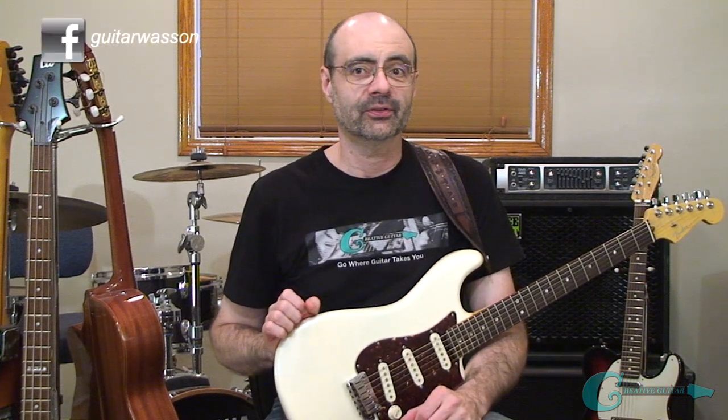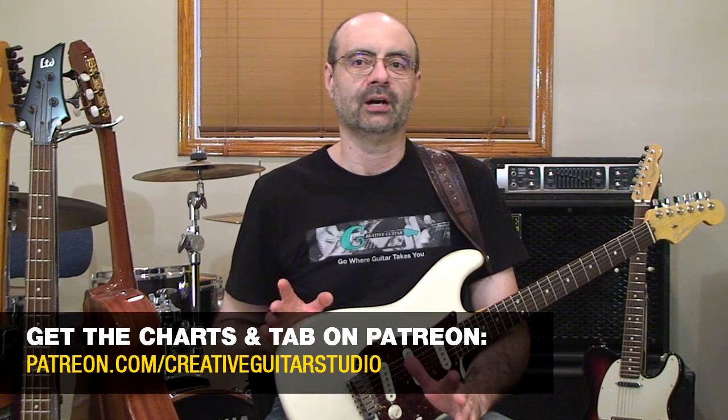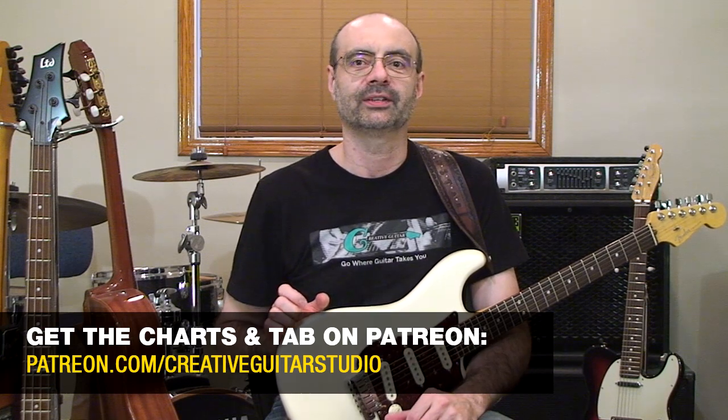The second half of this lesson, which will be posted on my Patreon page, will cover the breakdown of the music theory behind 9th chords. You're not going to want to miss that — it's excellent to understand that information. Plus, on top of all that, I'm going to give you an example piece that applies the sound of the 9th chord shapes we cover here in the lesson.